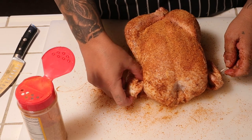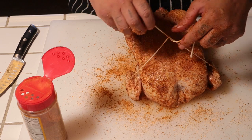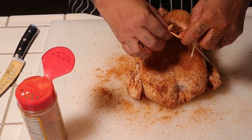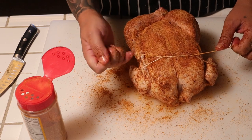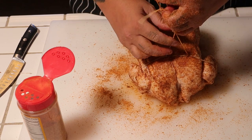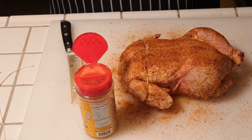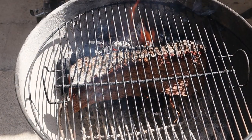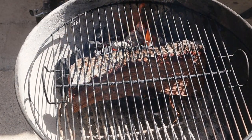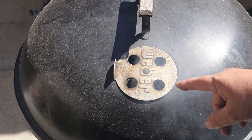Come under here — I tucked that wing in. I mean, you don't have to truss it, I'm going to just do it because I feel like doing it. Alright guys, I'll meet you outside. Let's go ahead and start that fire. Fire is ready — we're going to go ahead and put the lid on because I want this to come up to temp. Stick around guys.